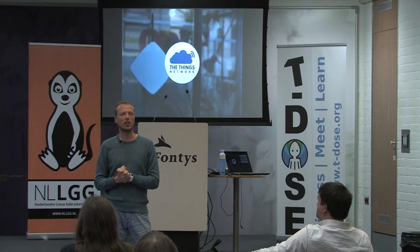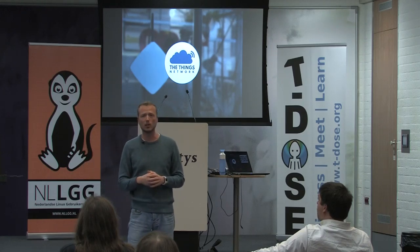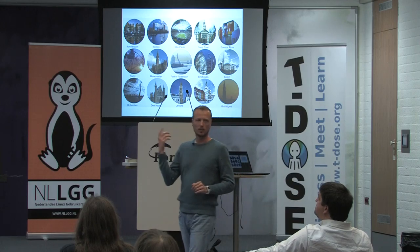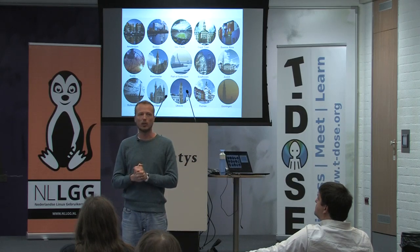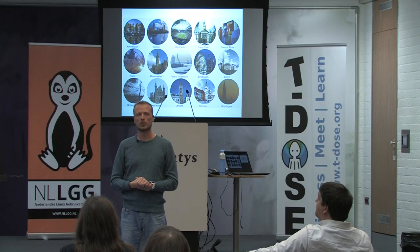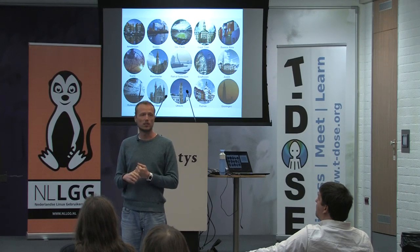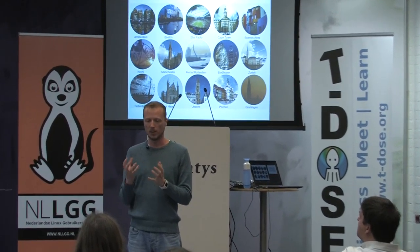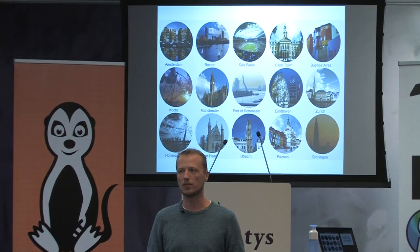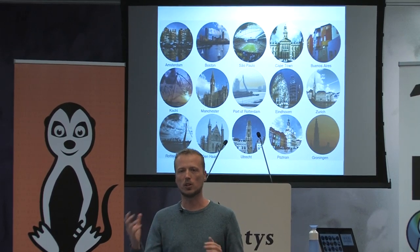What Wienke Giesemann, a Dutch guy, has done is said: what if we make these networks free and open? He started a movement called the Things Network. Right now Amsterdam has been covered, and more and more cities are also hopping on to create an open and free network for anybody to use for their Internet of Things products. The hardware they are developing is also open hardware, and they just did a Kickstarter campaign — very successful. They have more than a hundred thousand euros to start making these products for everybody.